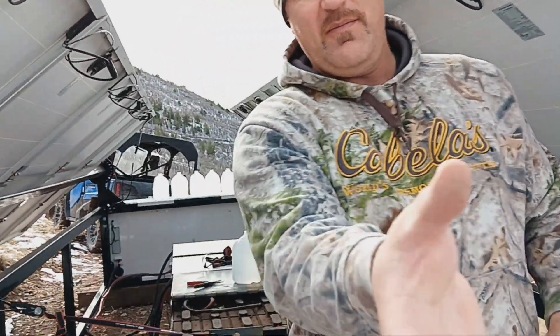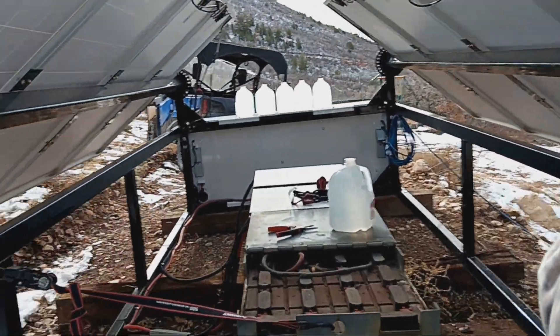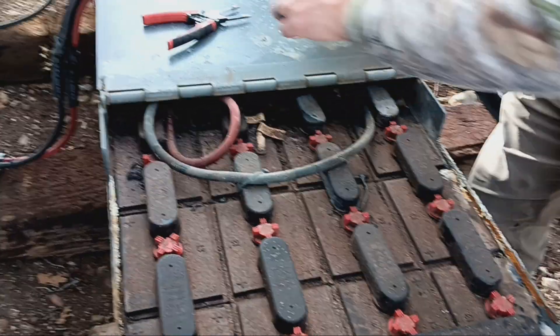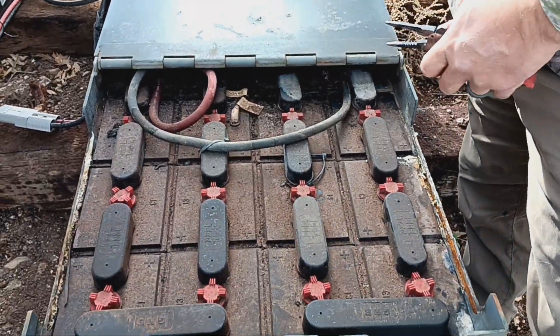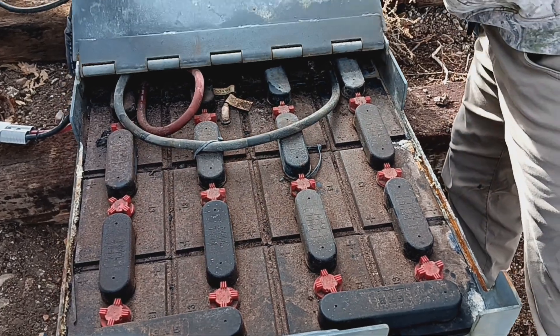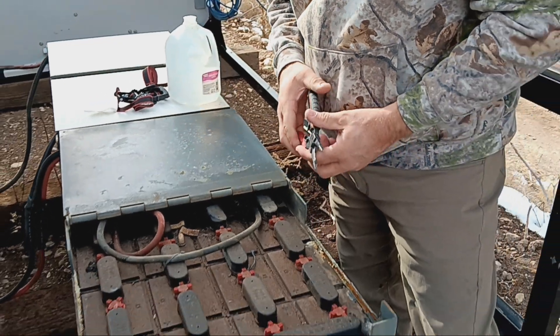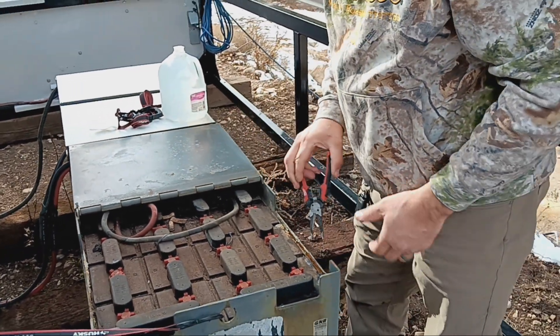I'll hold the camera for a minute while my wife climbs back in here, and we'll show you these batteries. These are your battery systems. You access them by just opening the little plates on top — super simple. And a pair of needle nose pliers makes it really, really easy.